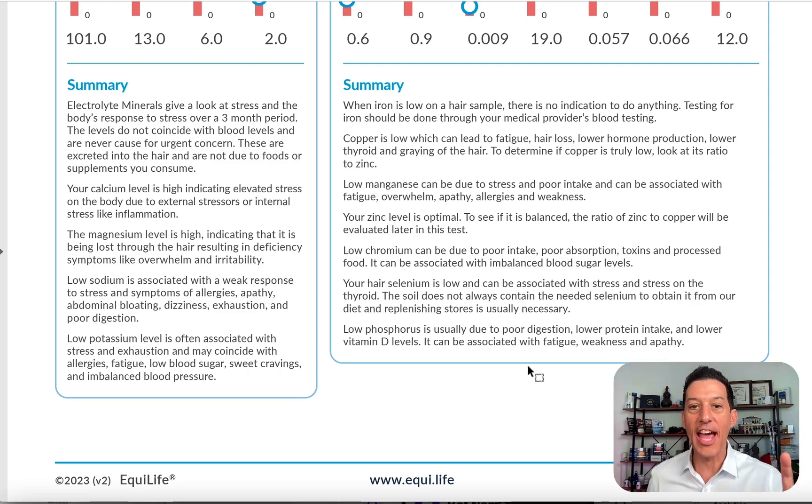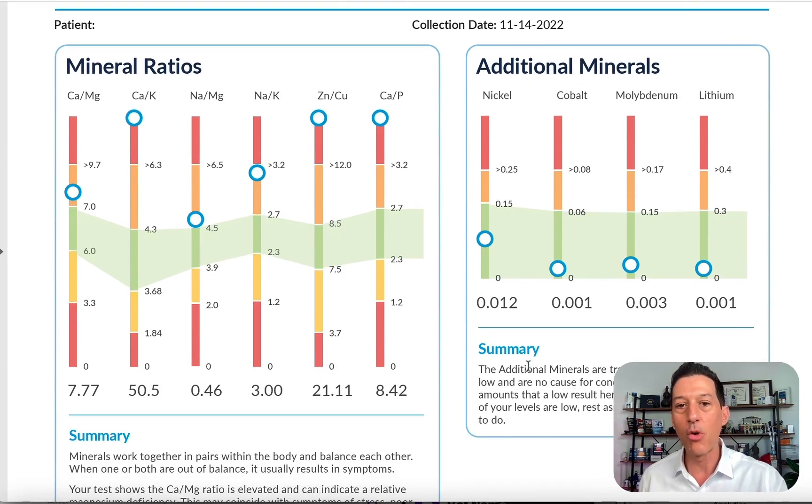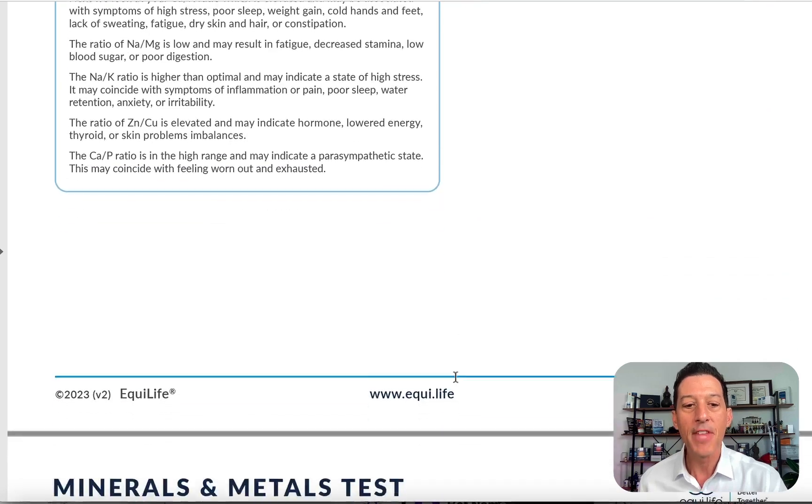Even if you're not watching the video, every result in the summary explains what your number means. For example, low copper can lead to fatigue, hair loss, lower hormone production, lower thyroid function, and graying of the hair. Lower phosphorus could be from poor digestion or lower protein intake. Lower vitamin D can be associated with fatigue, weakness, and apathy. The summary spells out all your results, then goes over mineral ratios, which your integrative health practitioner or health coach can explain.